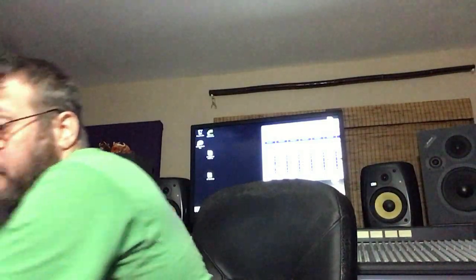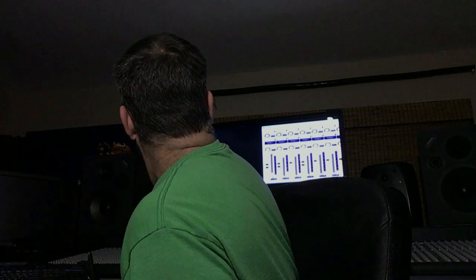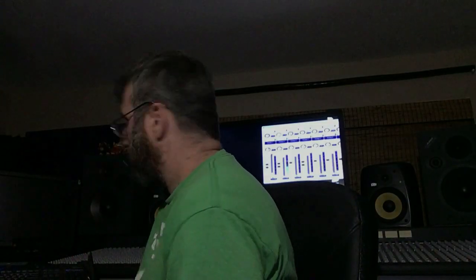Why am I even talking about this? Because the quarter-inch jack coming out of the Odyssey is super low — really too low to even use. I'll show you. You can see just how low that signal is. Even with the gain turned all the way up in the computer, still not at the top. I've got both oscillators on and I'm at maybe two-thirds. But check out what the XLR jack gives me.